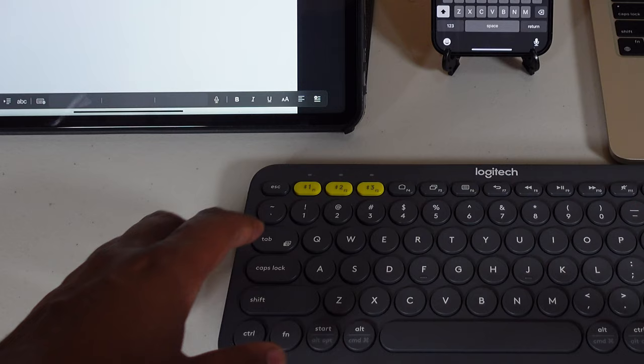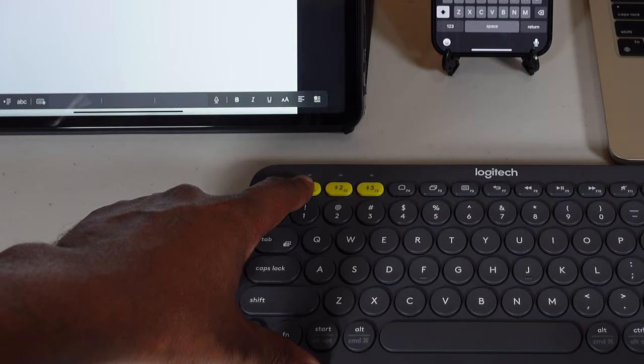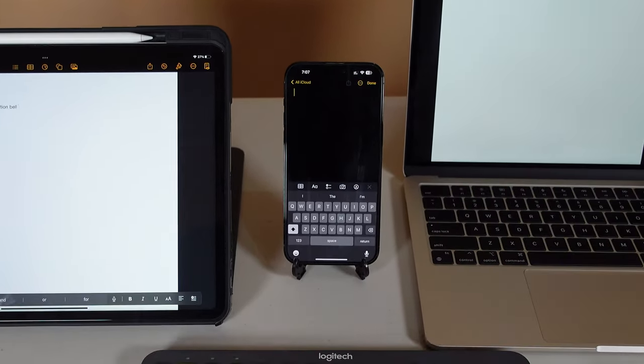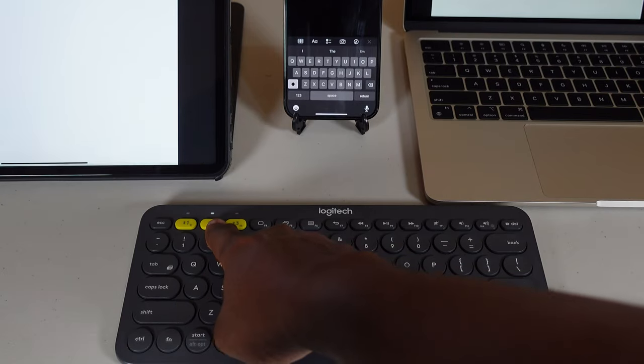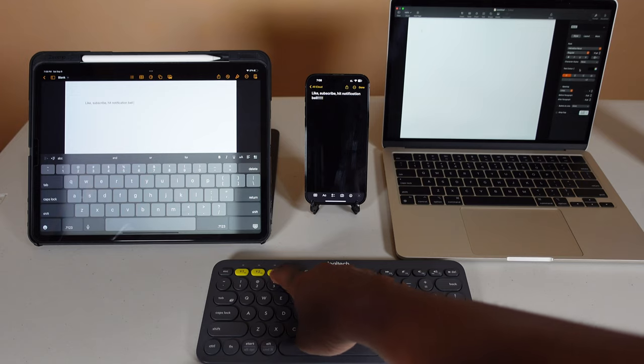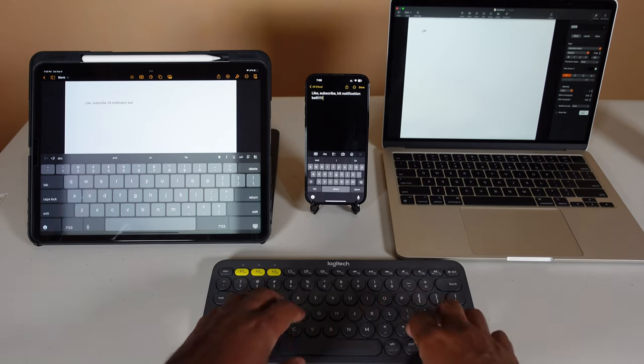For 30 bucks, very convenient. With this keyboard I may be on my Mac editing a video, switch to my iPad editing a thumbnail, and then switch to my iPhone because I'm too lazy to pick it up. All I do is press a button — switch, device one; press a button, device two; press a button, device three. It's that easy and it happens in a fraction of a second. I love this keyboard.